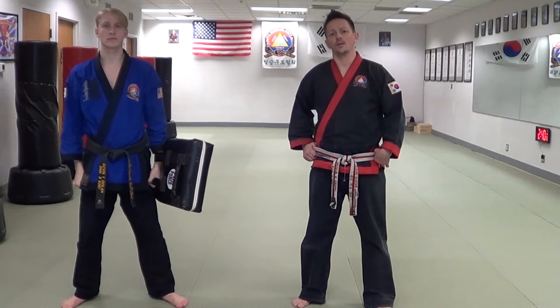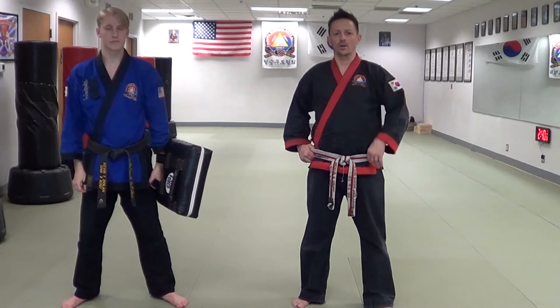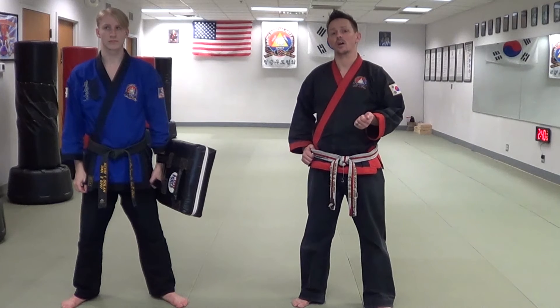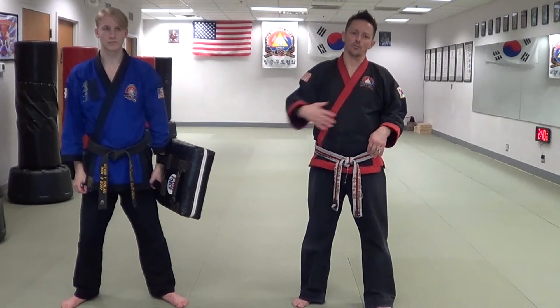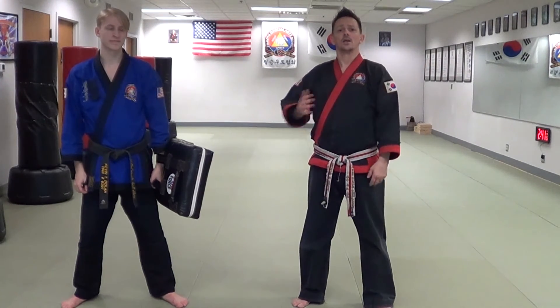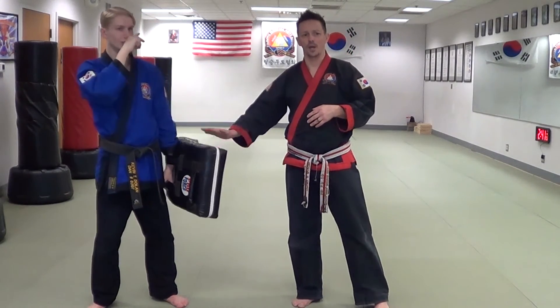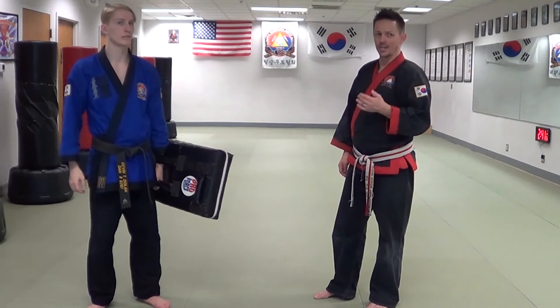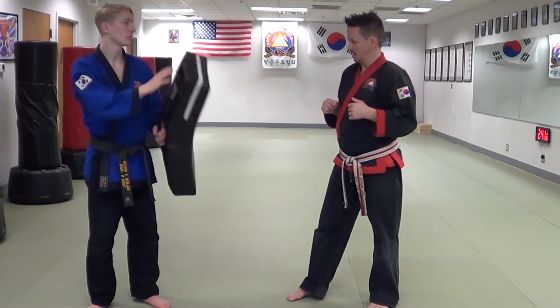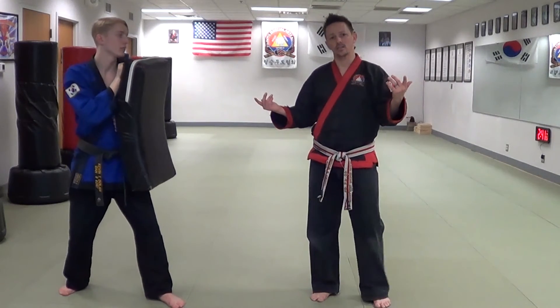This is one method of practicing the roundhouse kick with the spinning back kick counter. Some other ways you might see this practiced — like in Olympic style Taekwondo — they'll wear body armor and the person will feed them with the roundhouse kick and the other person gets to throw the kick hitting into their armor. Since we typically don't use body armor, you can do the same type of drill with the shield. He would do the attacking kick the same way — from his stance, he's going to throw the back leg kick and I'm going to turn and kick into the shield.